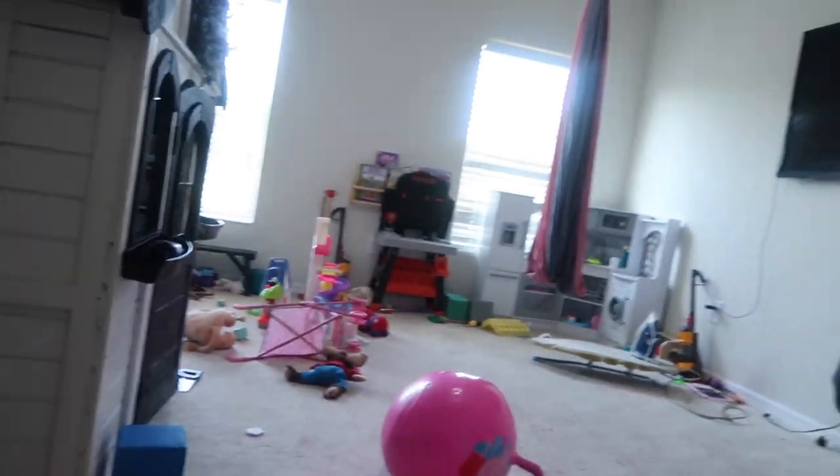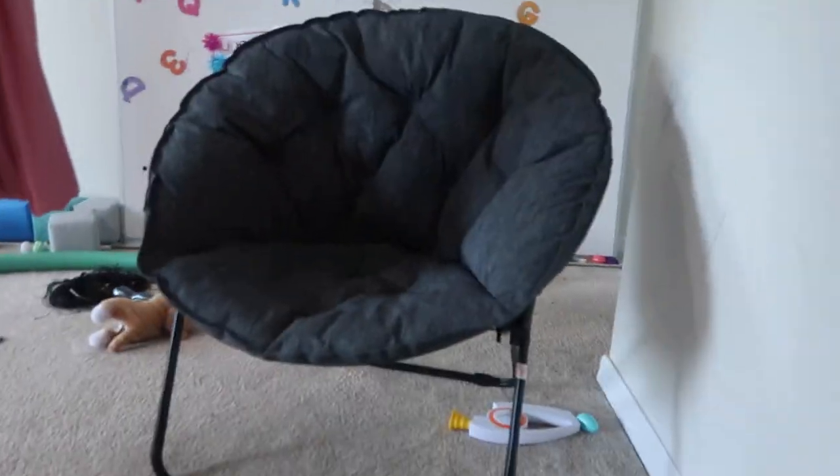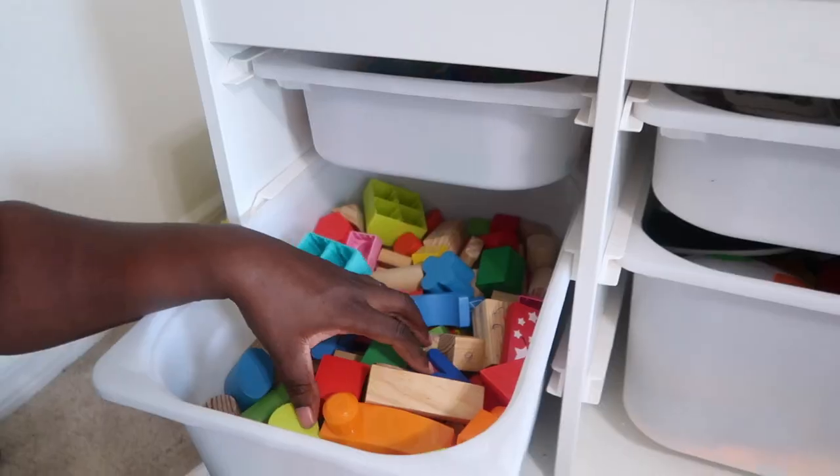It's a new day — I look different because I'm bald-headed. When I was doing the girls' room the other day I couldn't finish because they came home early and messed the room up all over again as you can probably see. So essentially I'm starting over, getting back into this thing like it never happened.